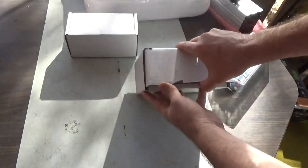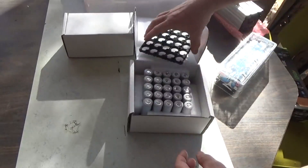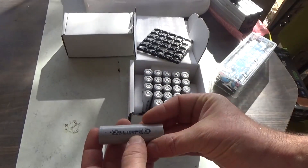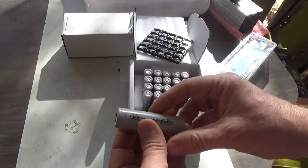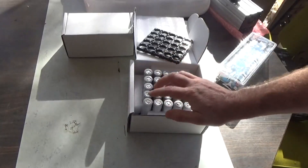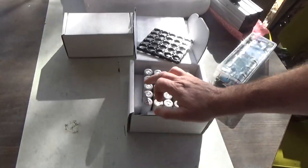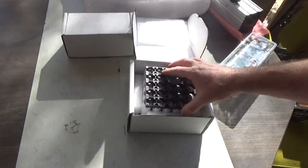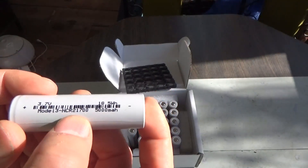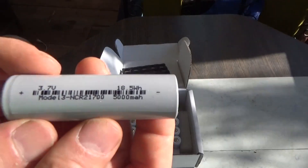We got a box here — look at that. These are 3.7-volt, 5000 milliamp-hour, 18.5 watt-hour cells. It's the NCR21700 — I need to look up the exact model number. That's 18.5 watt-hours, 5000 milliamp-hours — that's a lot of power. One, two, three, four, five — there are 25 of these with a nice convenient holder. These are model 21700 single cells, reclaimed, hardly used, tested, and 100% guaranteed.